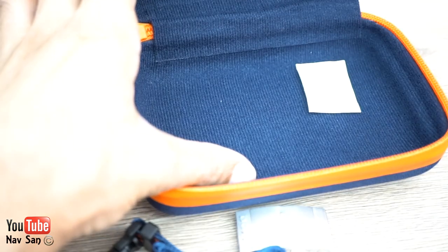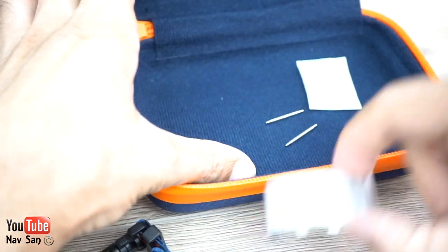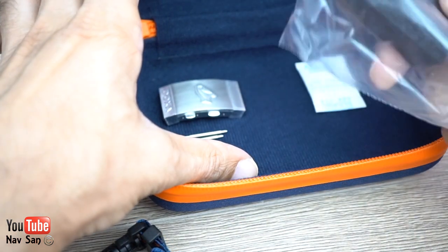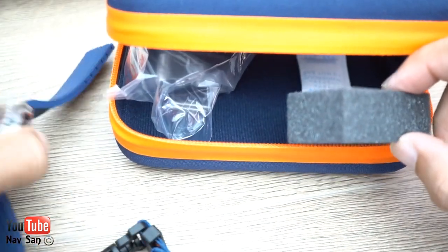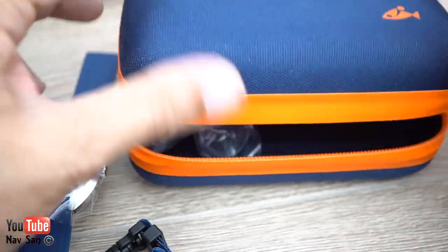I think that's everything — oh, there are some spring bars, which will be for the buckle. And I'm not sure what this other thing is for — it's just a sponge, probably something to do with cutting the strap. Actually, I've never seen anyone make a video about cutting the strap, so maybe I'll do that.